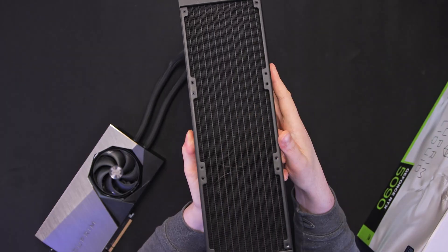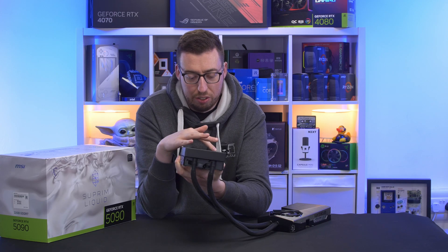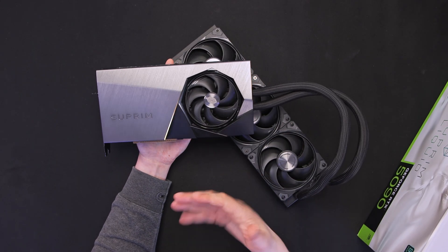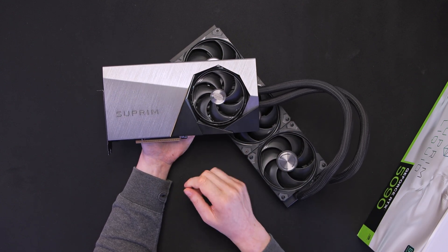Fairly standard radiator configuration. I can see there are some fins under the screw holes, so make sure you don't screw those in too tight. On the side of the card, there is a single fan - looks to be about 80mm. Of course, it's not going to do as much as the 360 will, but it will give you a little bit more benefit for heat dissipation.